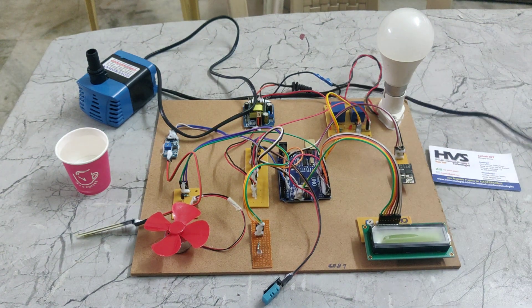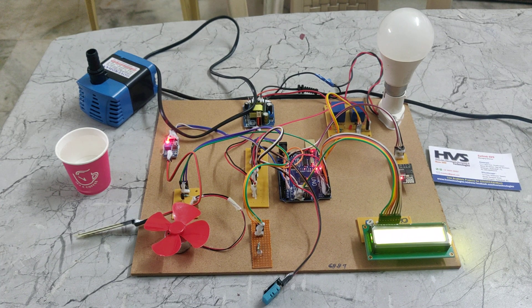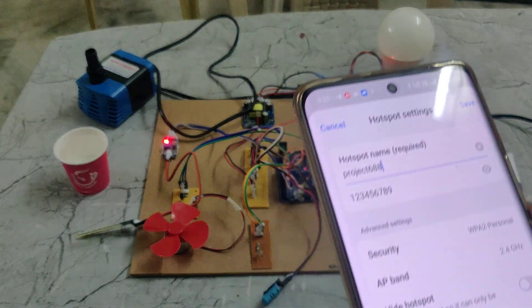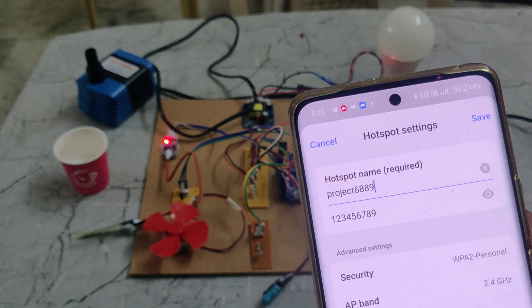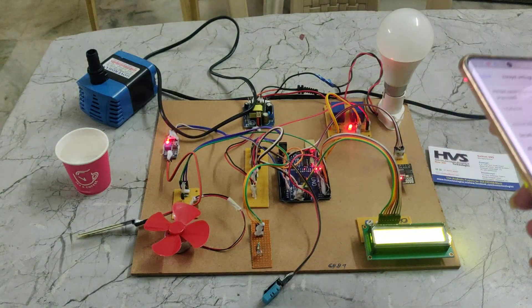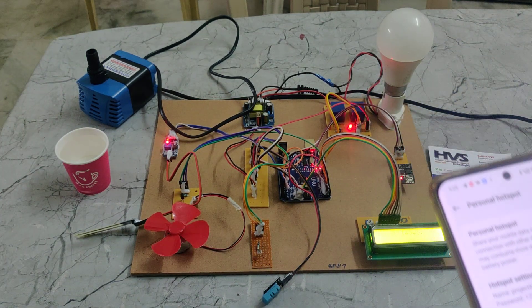Now I am giving the power supply right now. After the power connection, we need to set our hotspot settings. We need to set our hotspot name as PROIT-6889 and the password should be 129. Then only this WiFi module will be connected to our network. This is basically IoT PROIT, and IoT PROIT needs an internet connection.